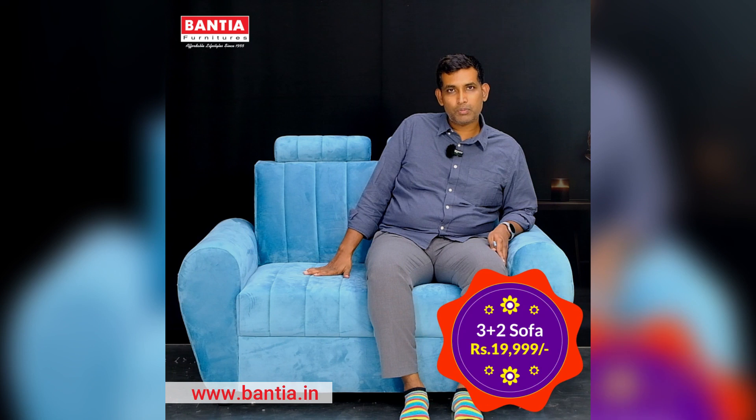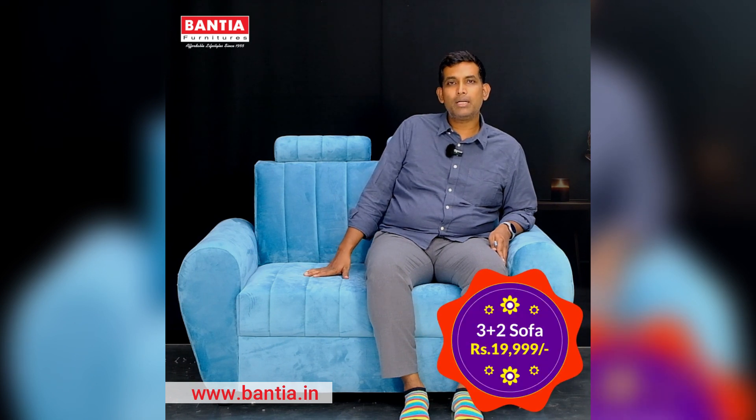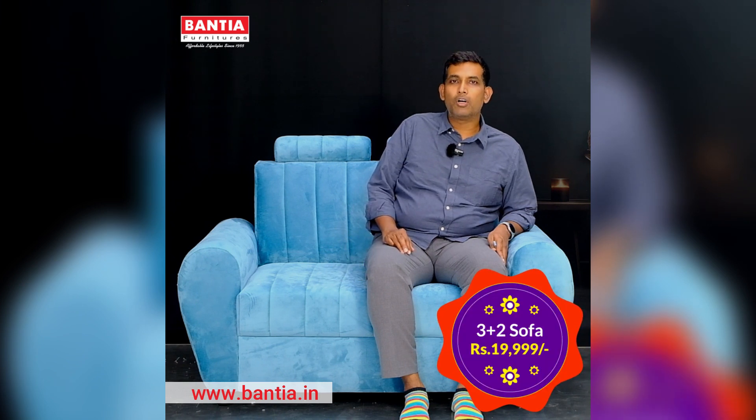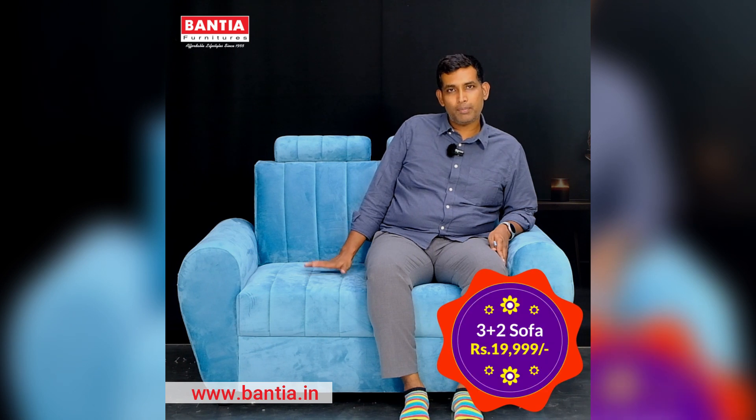Have a look at this product on our website. We have also activated the option to buy any product in three EMIs using Simpl. We also have UPI as a payment option, along with credit, debit, and net banking. Visit our website and place an order for this new model from Bantia Furniture.